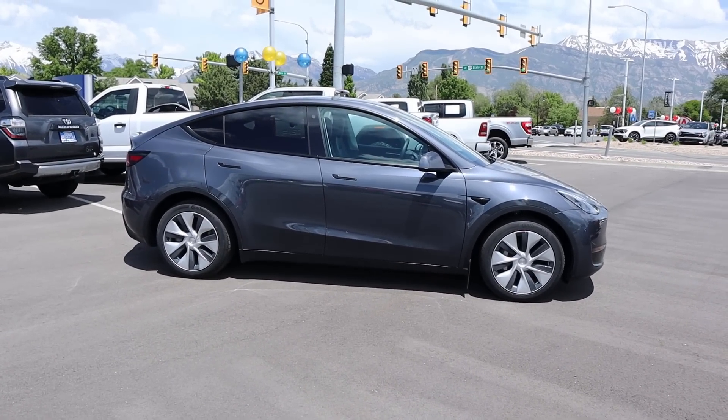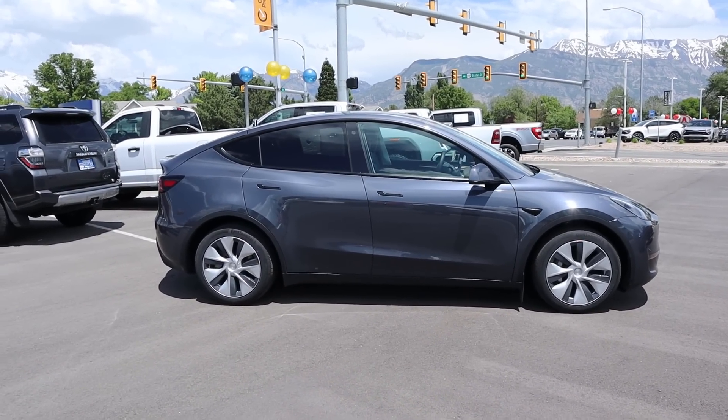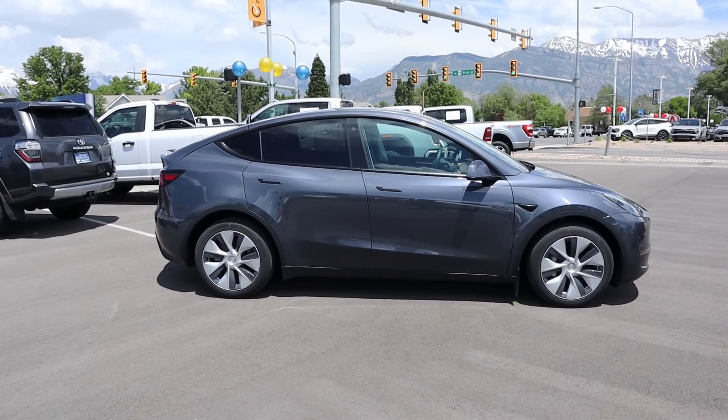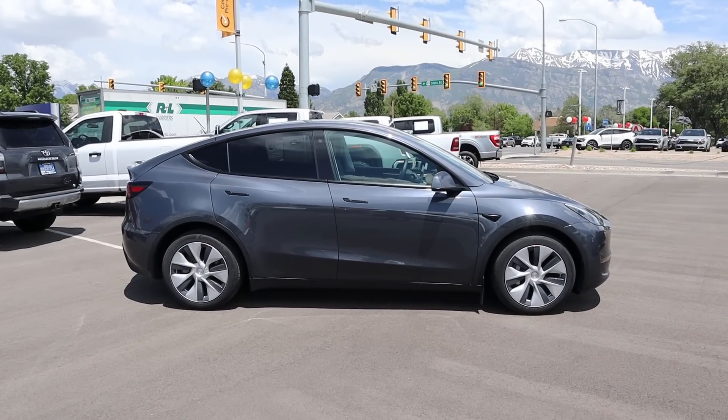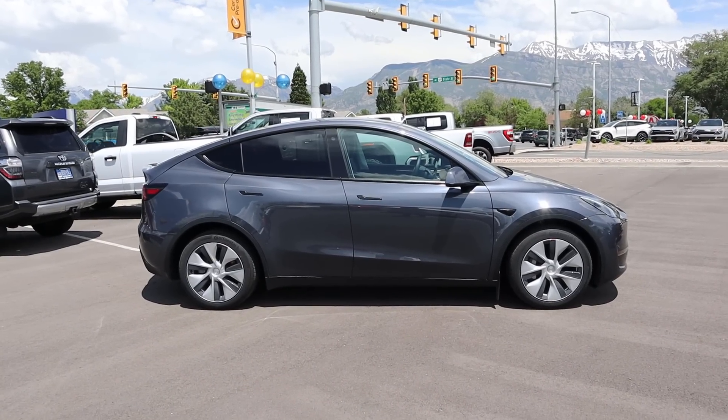Here's your side view of the Model Y. I've said this before and I'll say it again — it really does look like a penguin on its belly. You can literally see the little tail that flips up. Once you see it, you can't unsee it.